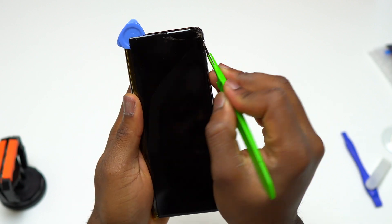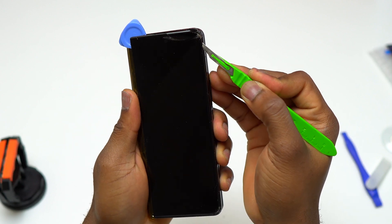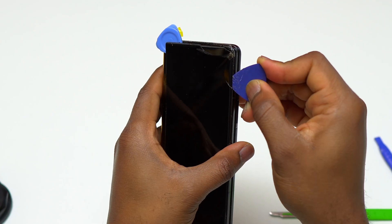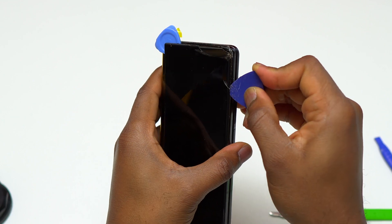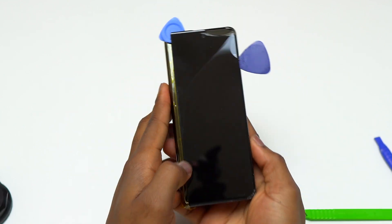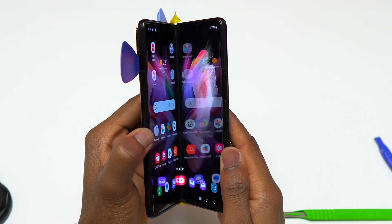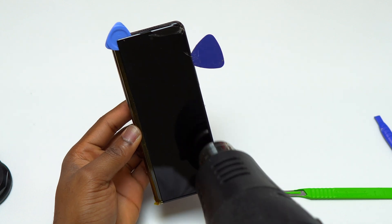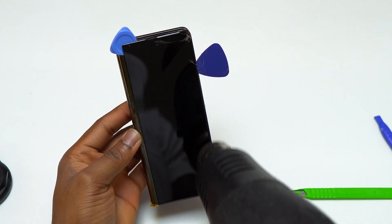Currently I'm using the green scalpel to help me detach the screen from the body of the device because this area of the screen is broken and still attached. Using a flat metal tool is very good if the guitar pick doesn't work, but you need to be careful because it can leave scratches on the body of the device. Everything I'm doing with this Galaxy Z Fold 3 applies to the Galaxy Z Fold 4 and Galaxy Z Fold 5 as well, because they essentially have the same screen dimensions.